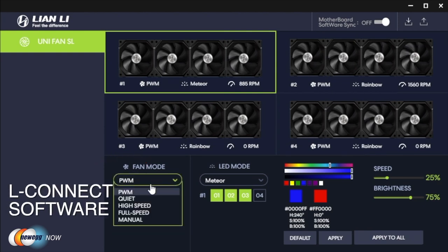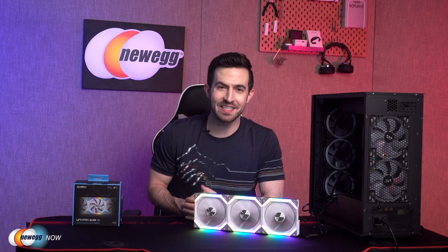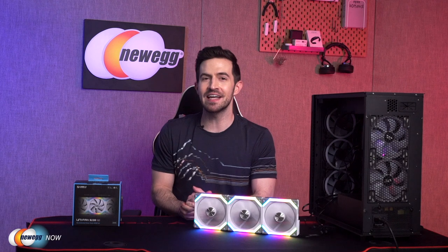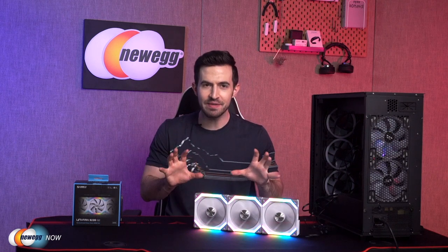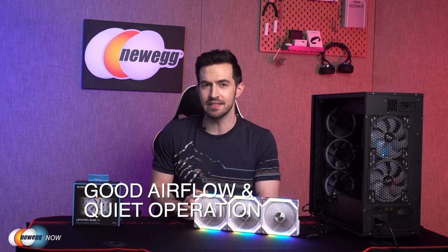Once you have the hub installed to SATA power on the motherboard, I recommend the system be set up to use Lian Li's L-Connect software. With their software, you'll be able to control and adjust fan RPM, colors, brightness, and lighting effects super easily. To set that up, you'll have to connect the USB connector to a spare header on your motherboard. Right now we see the 120mm fans working in all their glory. Each fan has seven blades, giving a nice large volume and pressure and stable airflow — really, really silent. These will ramp up all the way to 1900 RPM, airflow up to 58.54 CFM, and barely any noise as low as 17 dBA, which is quieter than rustling leaves.